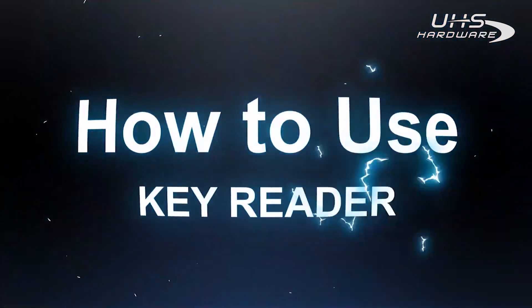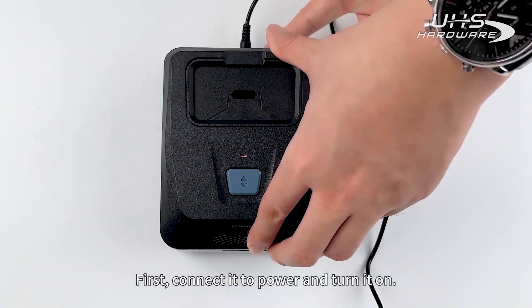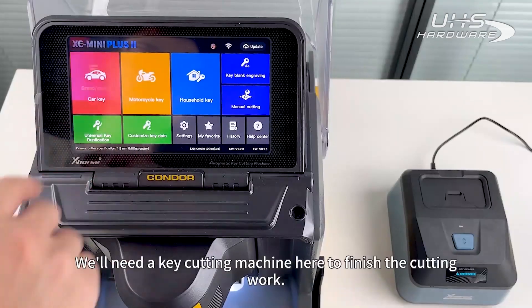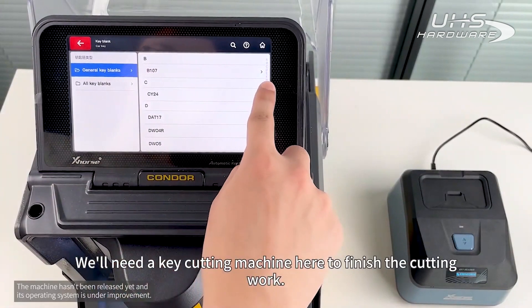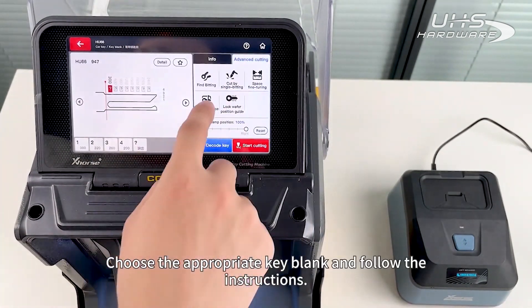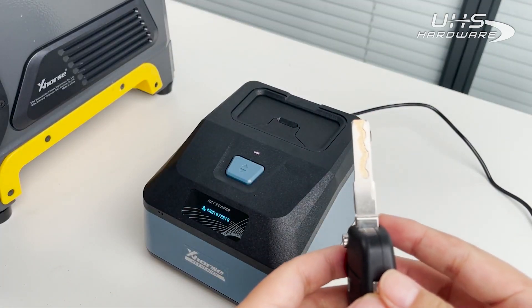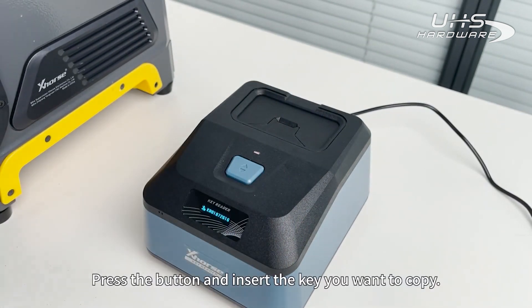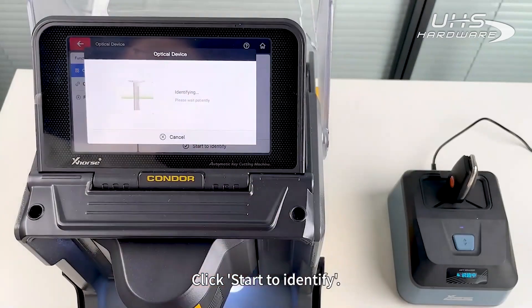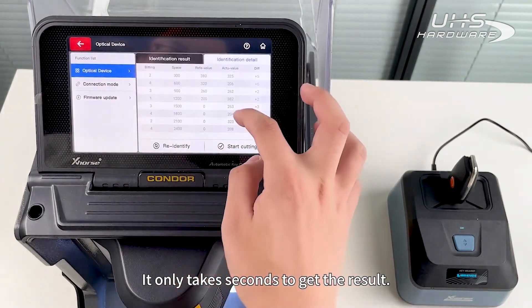And how do you use KeyReader? First, connect it to power and turn it on. The screen will display its serial number. You will need a key cutting machine to finish the cutting work. Choose the appropriate key blank and follow the instructions. Press the button and insert the key you want to copy. Click Start to identify — it only takes seconds to get the result.